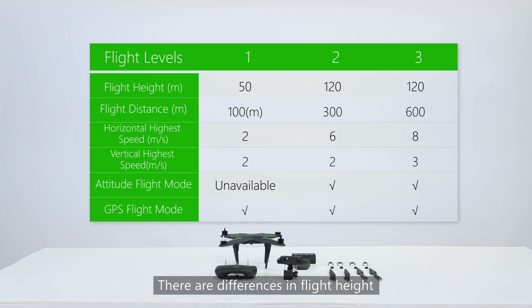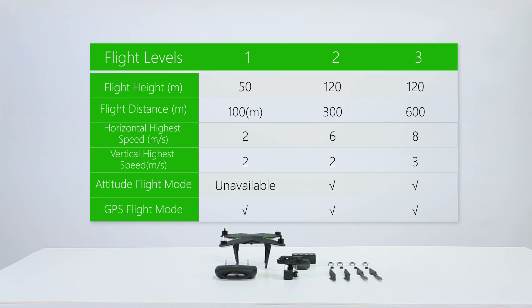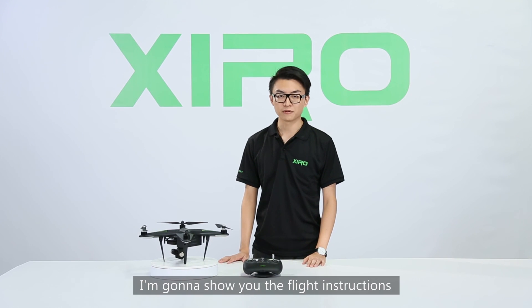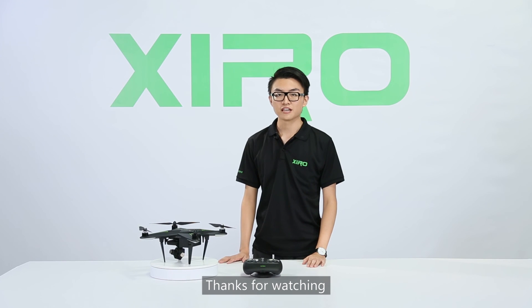There are differences in flight height and distance in different flight levels. That's all for today's video. In the next video, I'm going to show you the flight instruction. Thanks for watching.